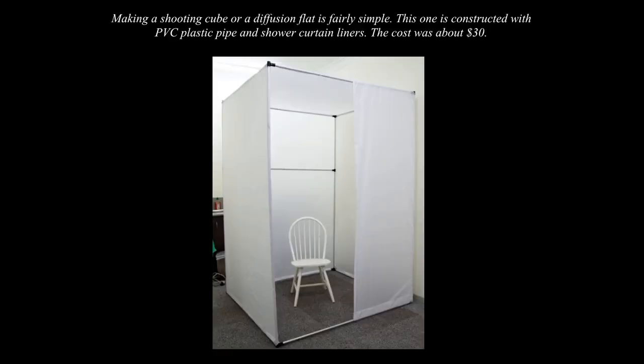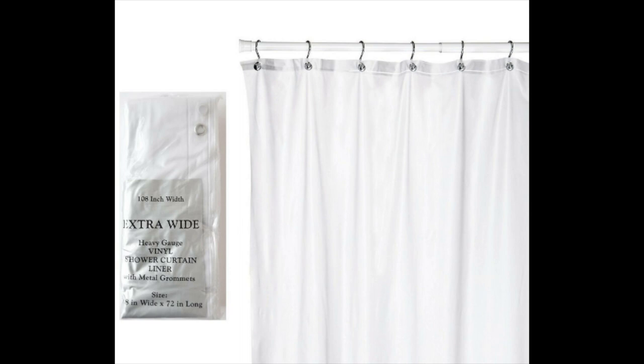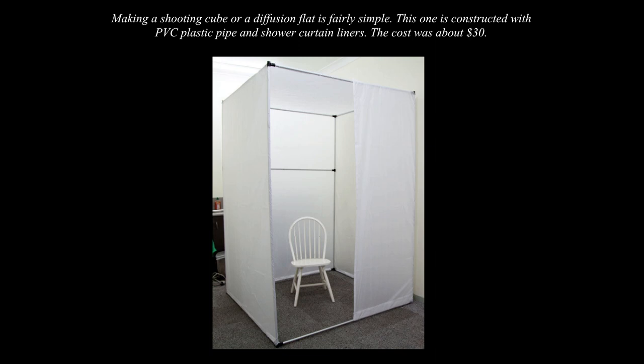I've built some pretty big ones in my time. Making a shooting cube or diffusion flat — which is just like one wall — is fairly simple. This one is constructed with PVC plastic pipe and shower curtain liners, and the cost was about $30. You can get all of that stuff at a local hardware store. It's real easy to cut with a hacksaw to any length, and then you just make panels and put them together with plastic fittings.